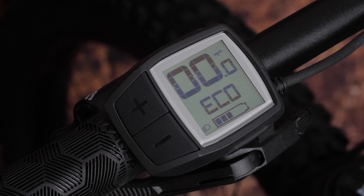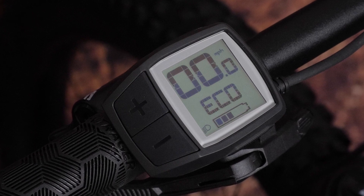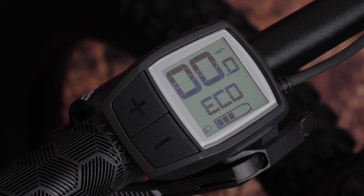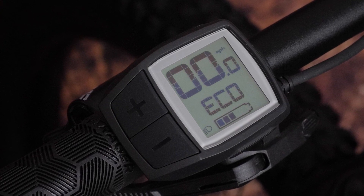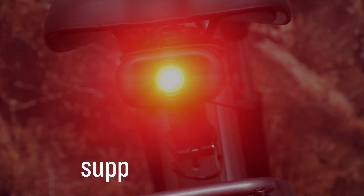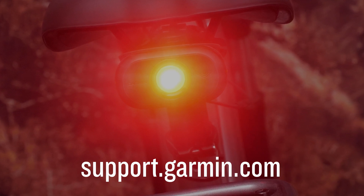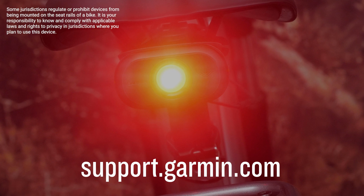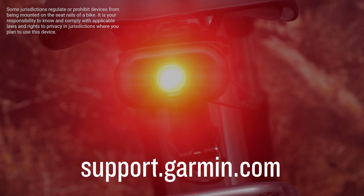Again, power may not be on to the motor's ports by default. Check your owner's manuals to turn the light port power on if your Varia eBike radar is not receiving power. Once this has been done, you're ready. And that's it — you've now installed your Varia eBike radar onto your eBike. It's time to ride. For more help, check out our other videos or visit support.garmin.com.